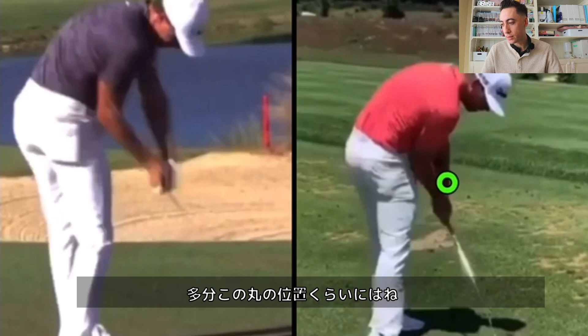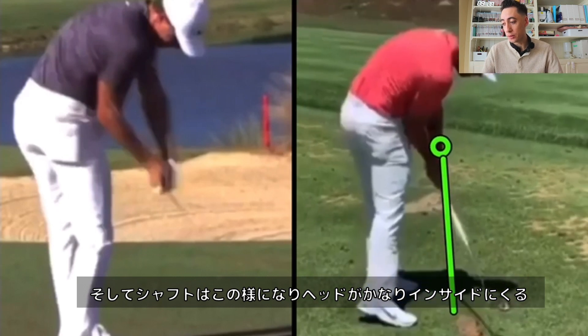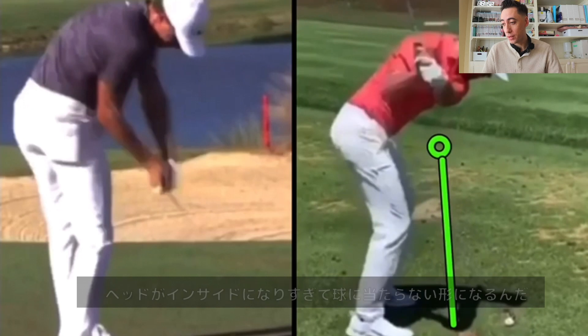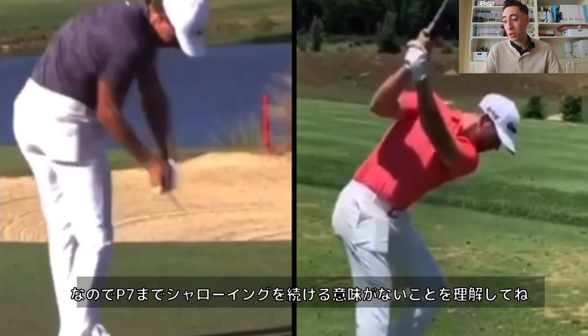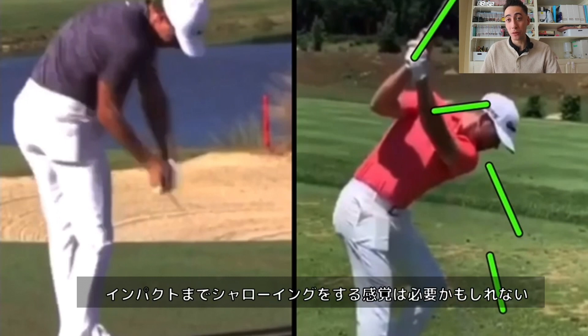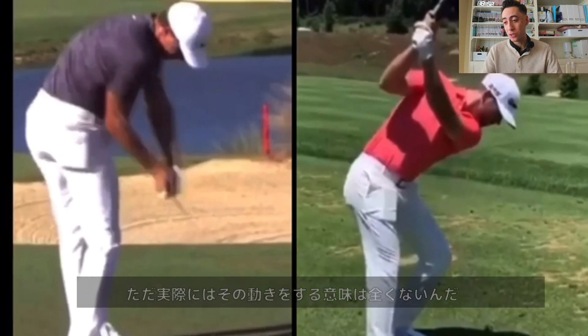If you were to actually flatten all the way into impact, the hands would be much higher than they currently are, and the club shaft would be well inside the ball line — the club head would miss the ball completely. It would be impossible to hit the golf ball. So hopefully this makes clear you don't want to flatten or shallow the club all the way into the ball. Now, as a feeling, if you're incredibly steep on the downswing you might need to feel like you're shallowing all the way into impact — but for most of you, you don't actually want to do that.